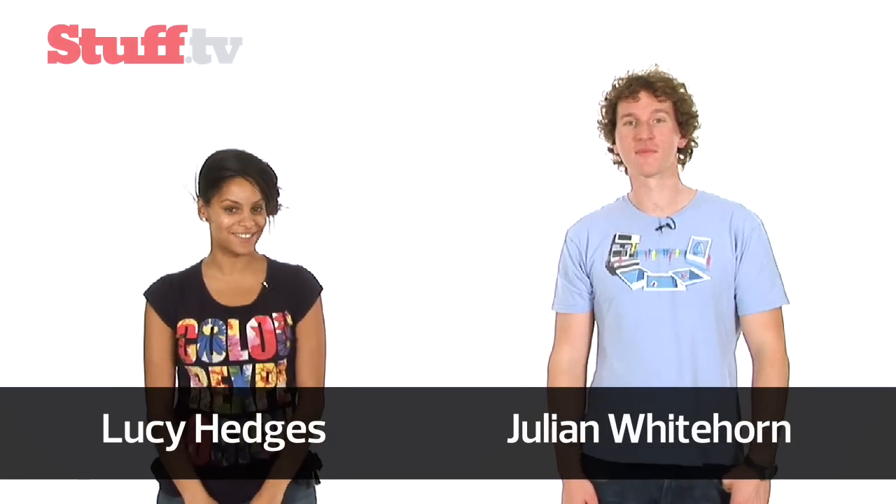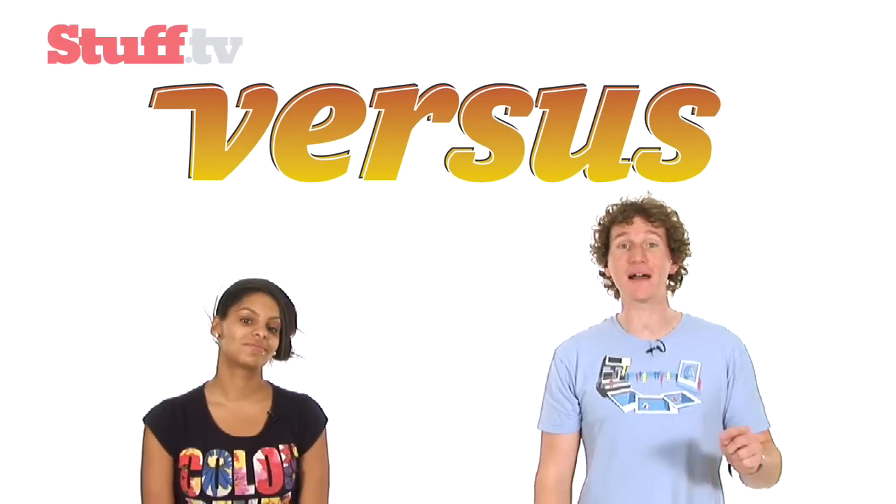Hello and welcome to a kind of allnewstuff.tv vidcast. This week we've got a brand new feature called Versus, and first to do battle are netbooks.